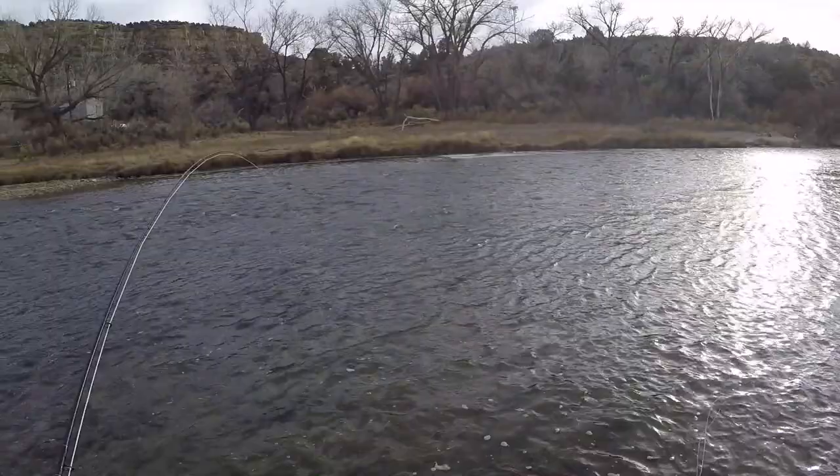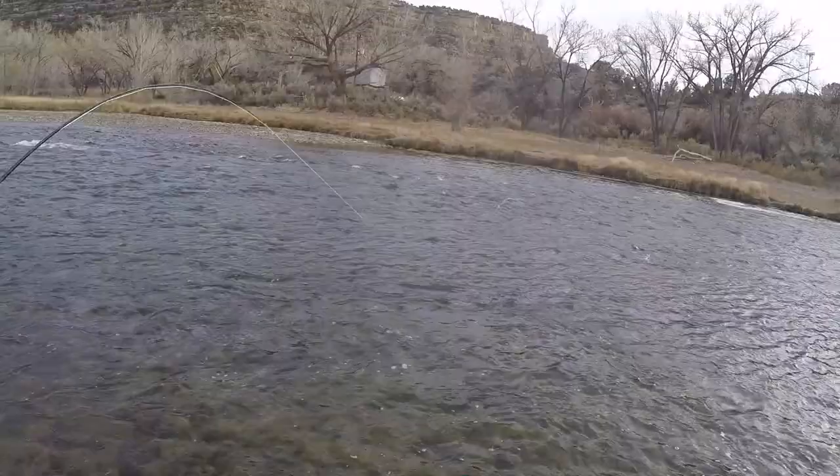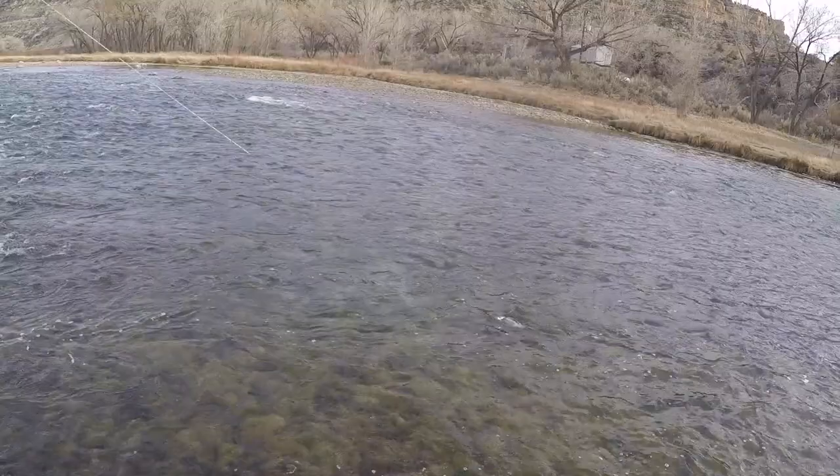It started out as a pretty typical day on the San Juan, fly fishing. We're coming to the end of our stay here in northwest New Mexico — it's a week after Thanksgiving and I was trying to get some more fishing in before we left.